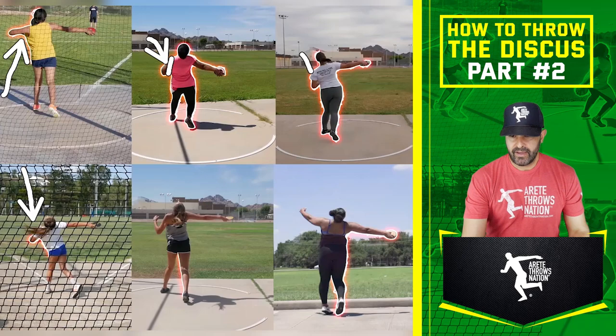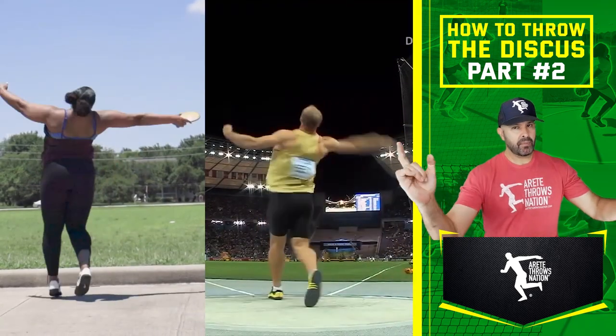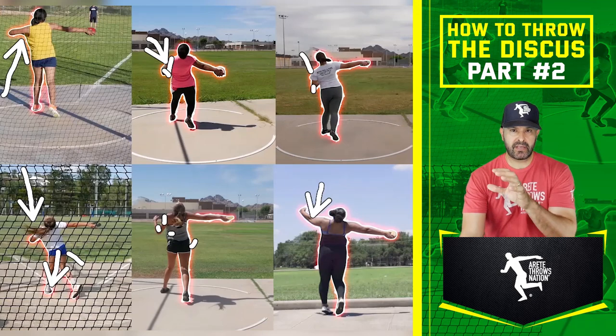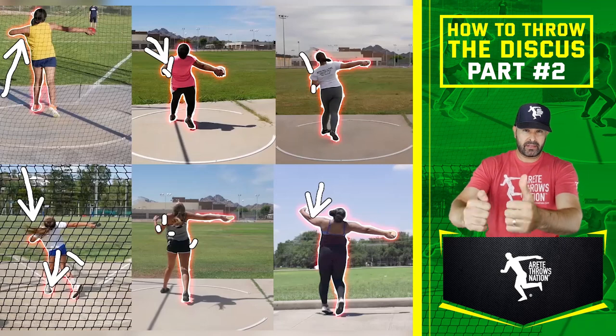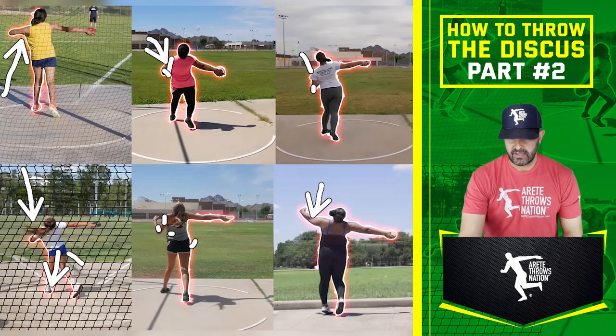The more advanced throwers — you're going to notice this at the world level — when they hit, they stop the block and everything comes around. You're going to see how this athlete is just crushing the hips through. Great block leg. This athlete is working on that, but the shoulder and now the elbow are behind the back. Elbows behind the back. Now look at this more advanced athlete — this is a multi-time national champion, an athlete I've worked with since the age of 11. She's 17 now, and you can see the positions.